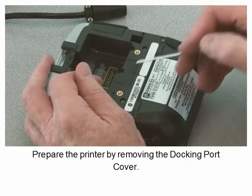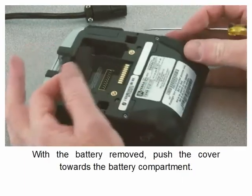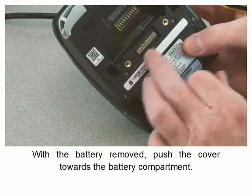Prepare the printer by removing the docking port cover. With the battery removed, push the cover towards the battery compartment.